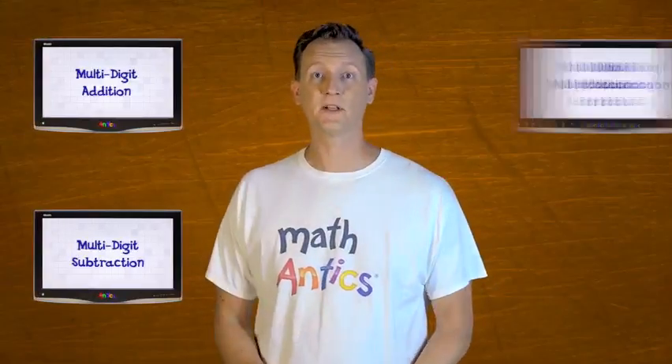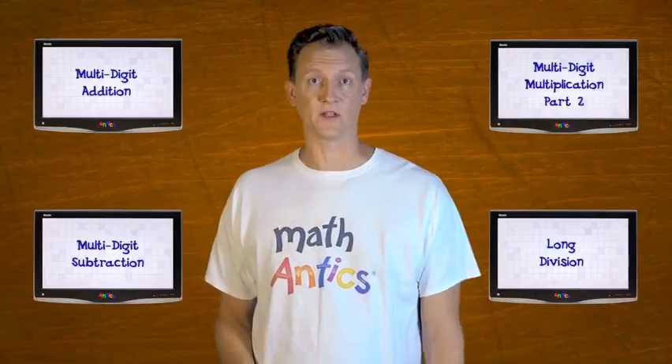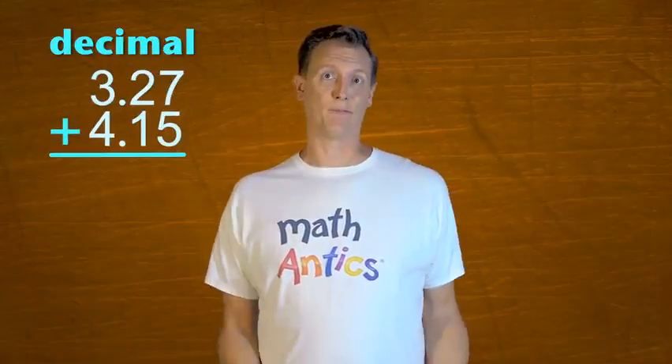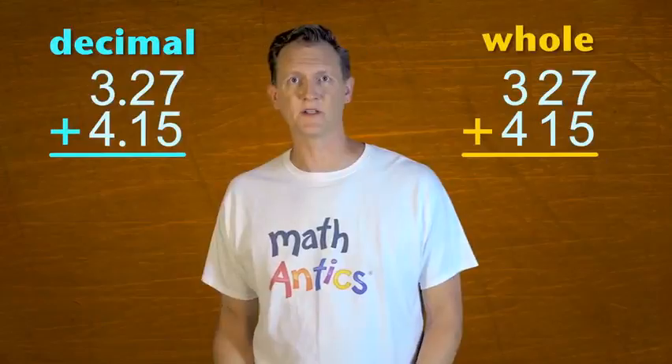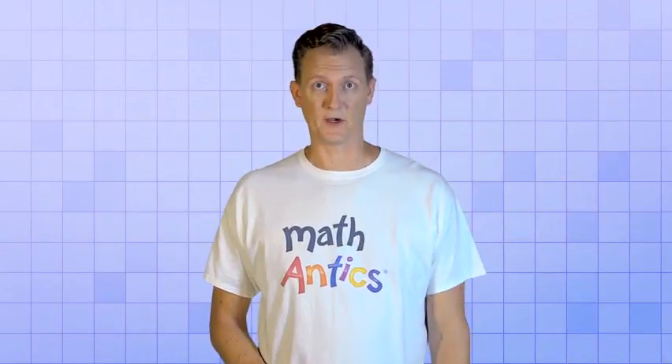Specifically, you should make sure you've watched the videos about multi-digit addition, subtraction, multiplication, and long division. If you know how to do the problems in those videos, then decimal arithmetic won't be too hard. That's because the procedures for decimal arithmetic are basically the same as they are for whole numbers. But there are a few important differences that you need to know about, and that's what I'm going to show you in this video.